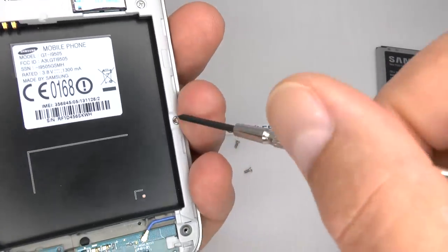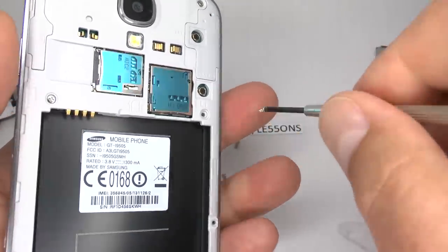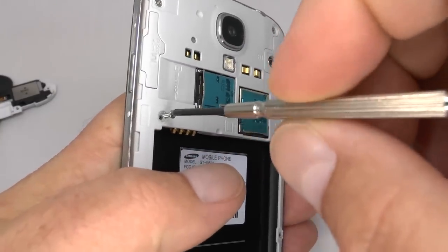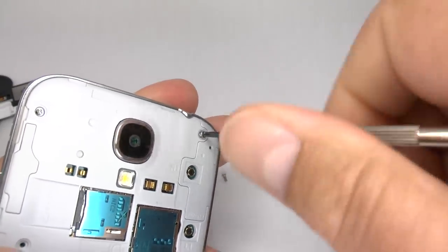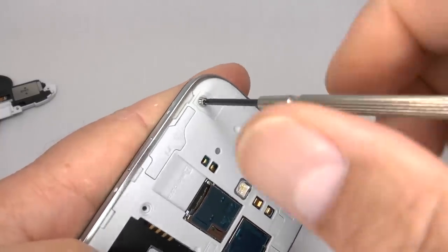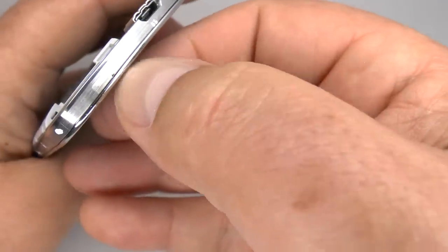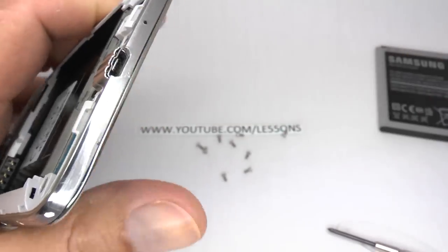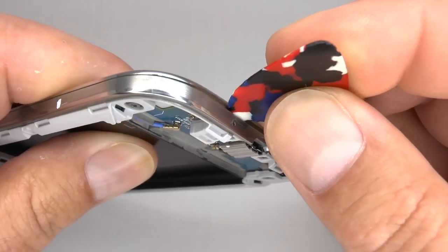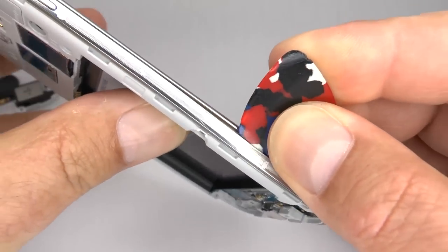Now we can undo the rest of the case screws — again these are the same size. Now we need to release the clips around the outside edge. Using your thumbnail, or I'll use a plastic tool. Start from the bottom and slowly work your way around the outside edge. I've marked where the clips are in white.